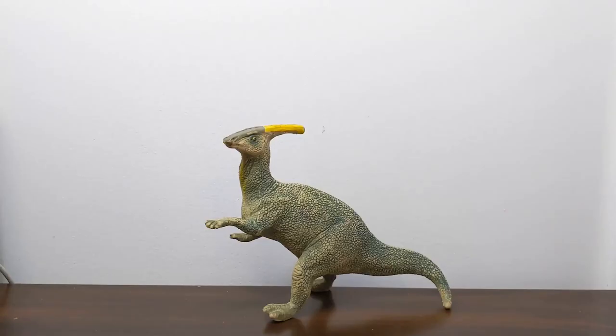Hi everyone, TerribleDactyl here, and welcome to another episode of Jurassic Plastic. Today I wanted to take a look at the Carnegie Collection Parasaurolophus. This is really a classic model, and Safari got a lot of mileage out of this particular sculpt from the late 1980s all the way up through 2015. I wanted to take a very quick tour through some of the different versions of this model — different paint schemes, slightly different sculpts — and just briefly trace some of the little changes that occurred through the line.